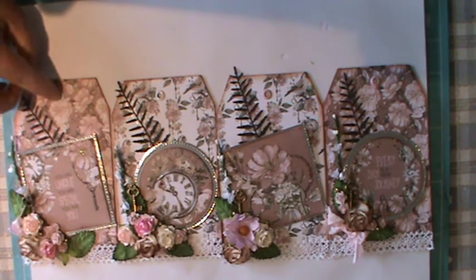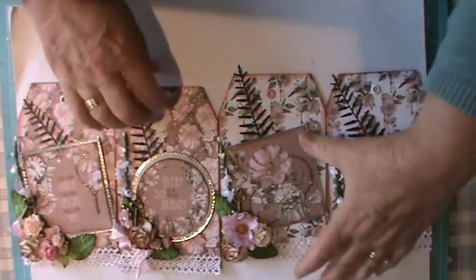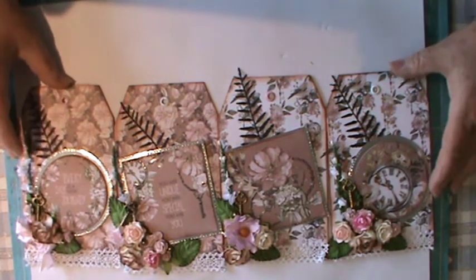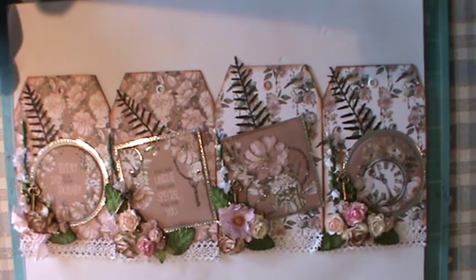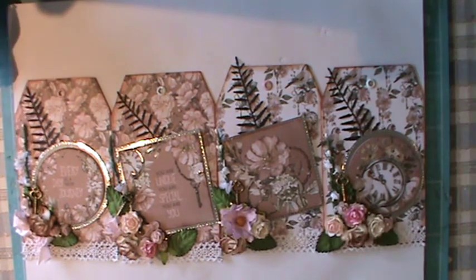Thank you very much for joining me today — it's been a pleasure to work on these again and bring them to you. I've just noticed I've got pink and white eyelets mixed around — the OCD in me says let's alternate them, but it doesn't affect the overall look of these glorious tags. I hope you've been inspired and enjoyed my little share. If anyone says no more steampunk, I will endeavor not to overcrowd your sensibility with it — but hopefully everyone is enjoying seeing the makes as much as I am making them. Take care everyone, happy crafting, bye bye for now.